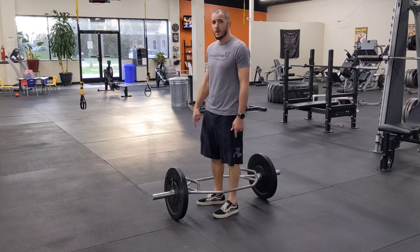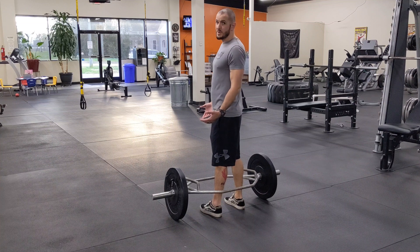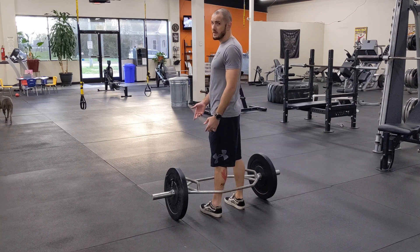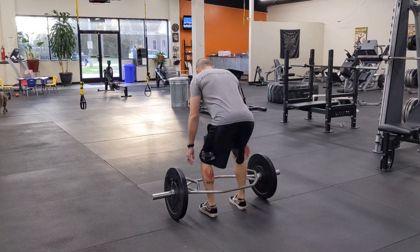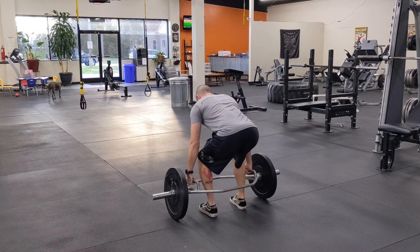For the farmer carries with the trap bar, I'm going to get a grip. I usually just deadlift up because the odds are these are going to be a little bit heavier than a hack squat or a Romanian deadlift. So getting my proper deadlift on, making sure my hand is lined up with the bars on each side.